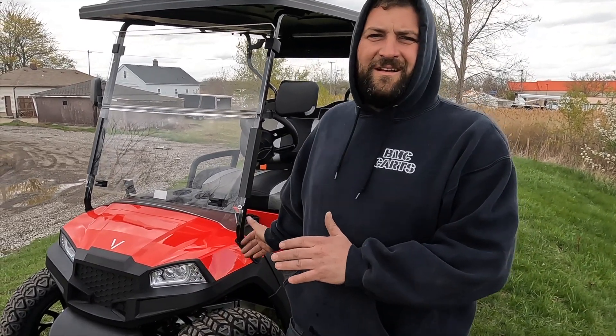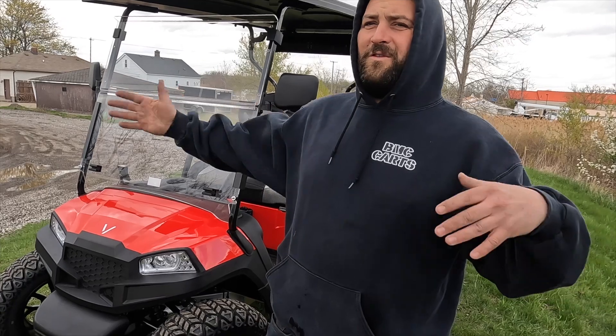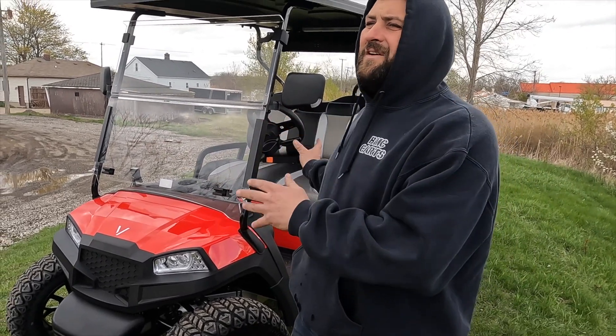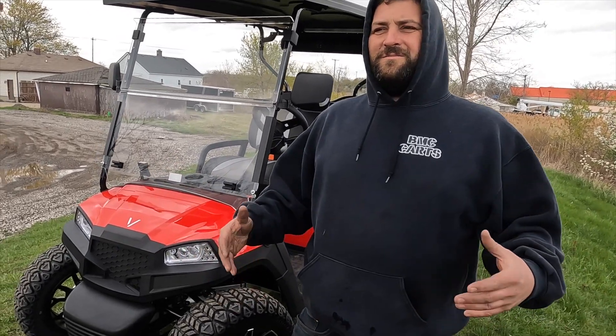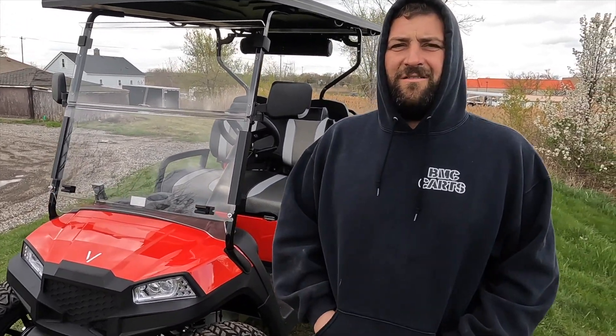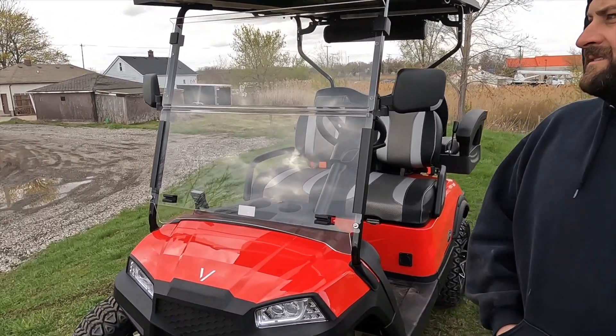I like it overall. For my first time seeing it, I like it and everything. This cart has five miles on it — who's got a Vivid that's got a thousand on it? Who's got these things running around? We'll ask you guys. They've only been around for two years, but so far it seems like a pretty solid cart.